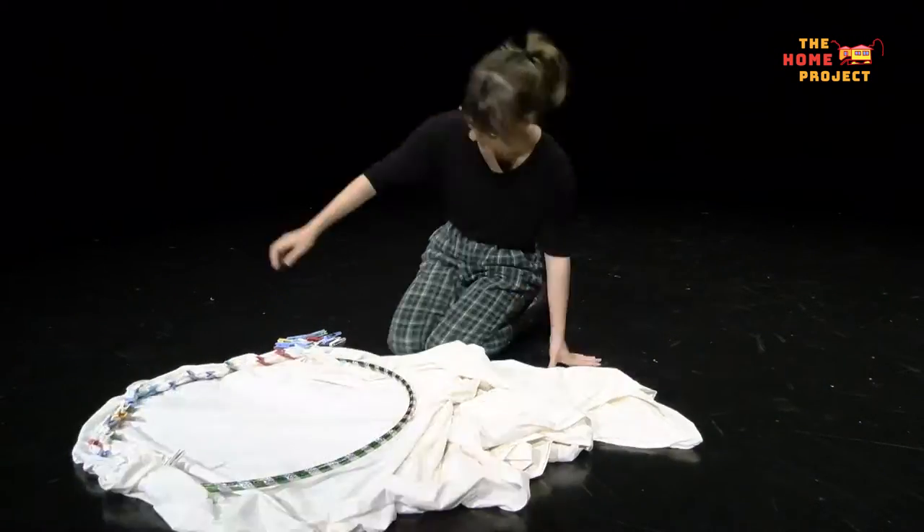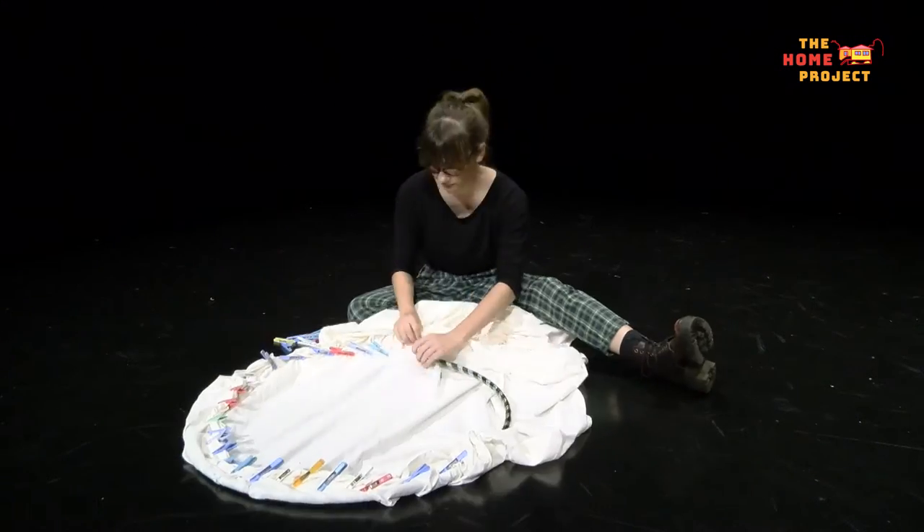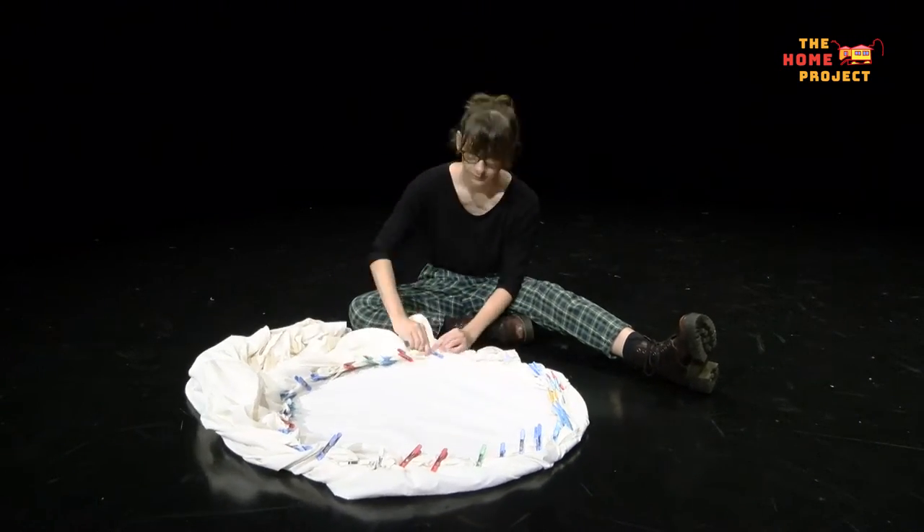Once you've pegged it all the way around, peg any extra hanging parts out of the way. Depending on the size of your bed sheet, you might have some fabric left over. But don't worry, just move it to the side for now because we'll use it later.